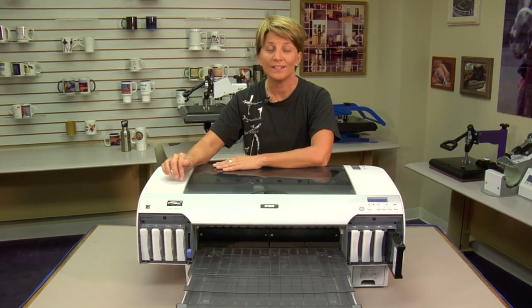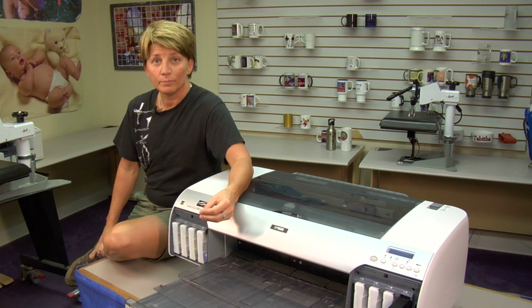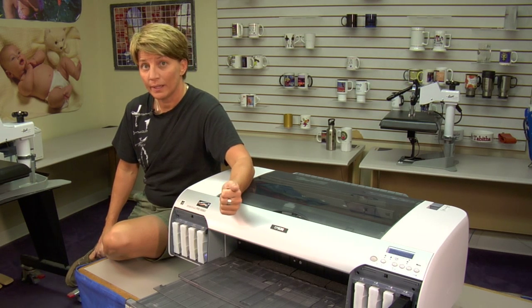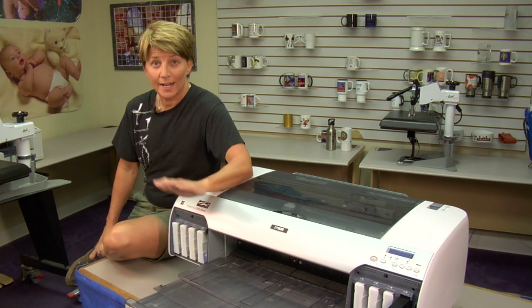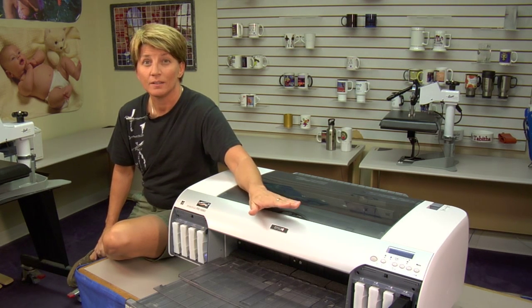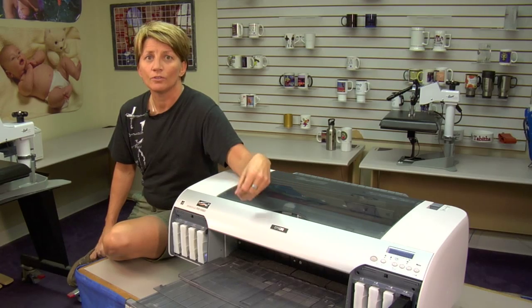First we're going to talk about when and if you should do a supersonic clean. You need to do your manual nozzle check, which will let you know if you have a redundant pattern — meaning you have the same colors missing or the same gaps or breaks within your lines. At that point you would have tried an auto nozzle check, cleaning your capping station, and several standard cleanings from your utility within your printing preferences. All those standard cleanings use minimal ink, so make sure you try all those things before you do a supersonic clean. Supersonic clean is done when you have a clogged nozzle and you need to get the color back, and you've exhausted all the other options.